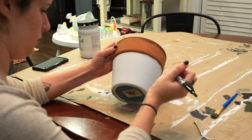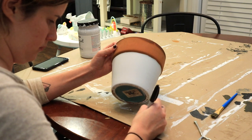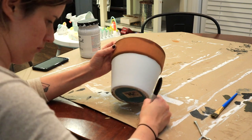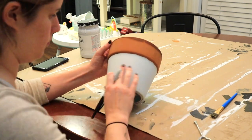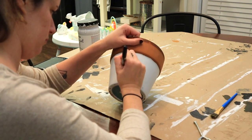After I let this dry, I took my Sharpie and started practicing the rainbow shapes I wanted to create. Once I was satisfied with the thin lines I just began drawing on my pot and judging where I wanted to place each one.